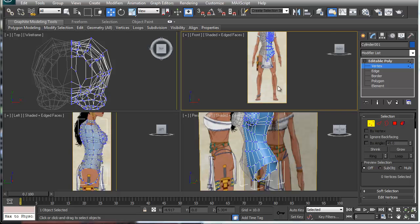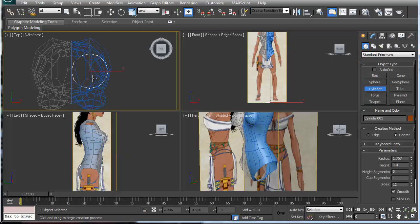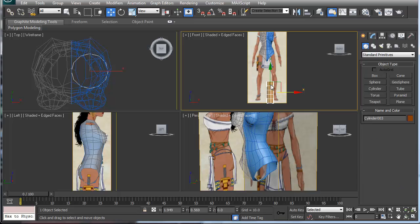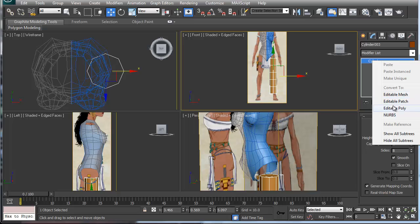All right, we're going to work on the leg right now. We're going to pick another cylinder and create it from the ground up, then move it about the ankle and raise it all the way up to the beginning of the hip. I don't need 12 sides, so I'm going to drop it down to about 8. That should be good enough to get a basic leg.